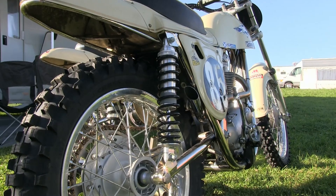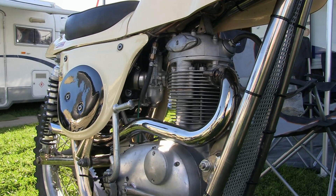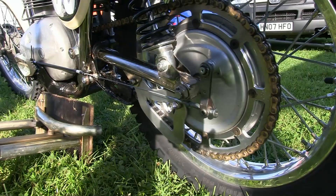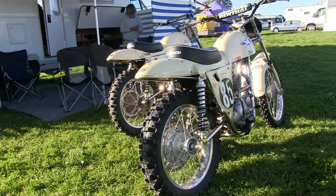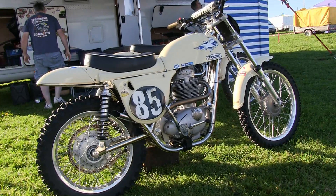Both these Rickman bikes are powered by the well-proven BSA 441 four-stroke motors. This is one of the earlier B44 engines because of its round barrel — BSA then went on to the square barrel on these engines in 1967. It's quite good to see a nice pair of old British classics among the many Czechoslovakian CZs at this event. Some owners like the buzzy two-strokes while others would never look past these old British classics, but that's what makes vintage racing so interesting with the many different makes, models, and personalities of the riders who race them.